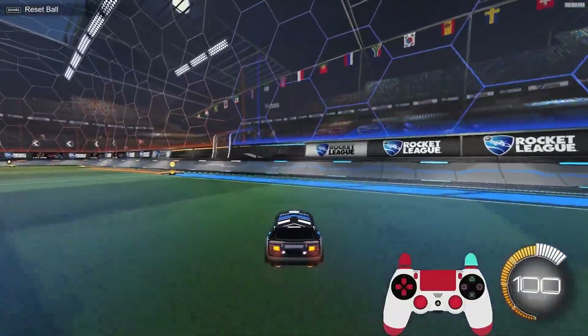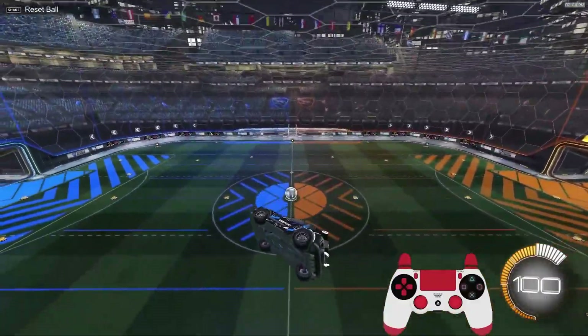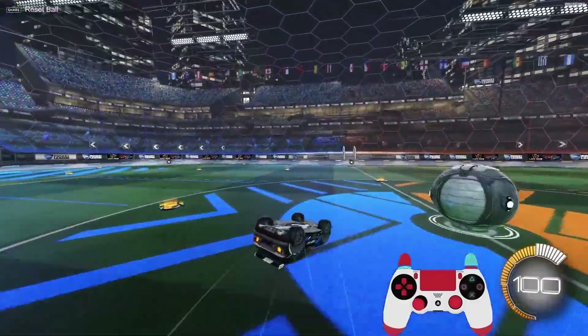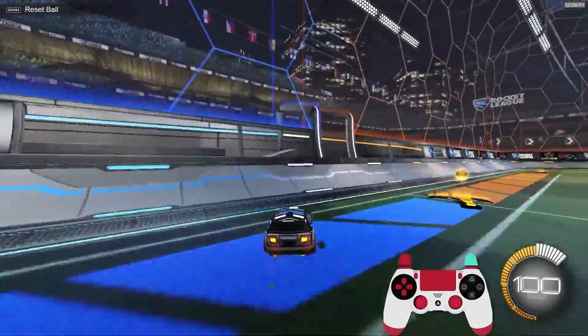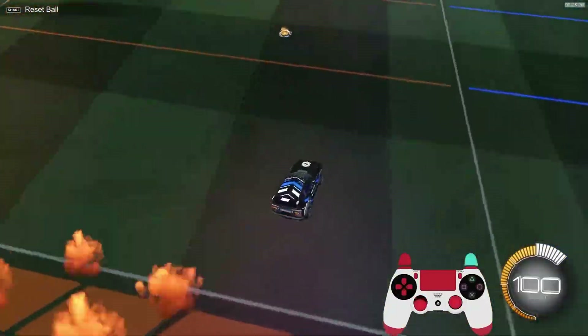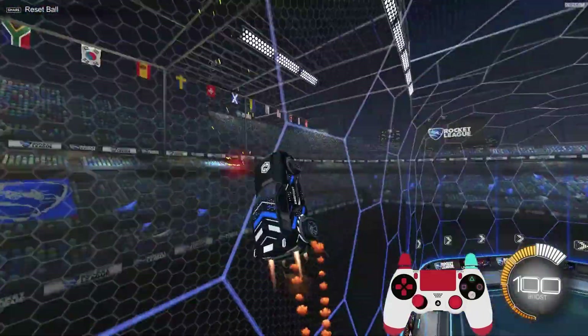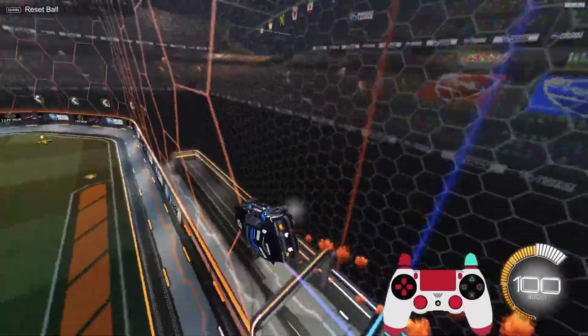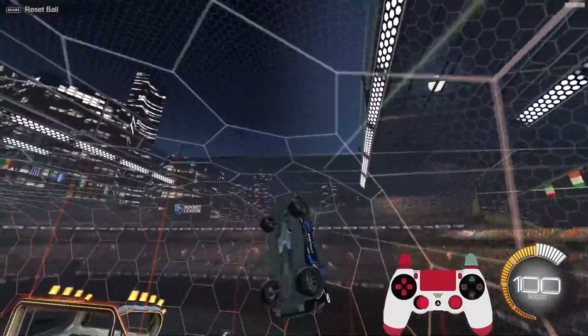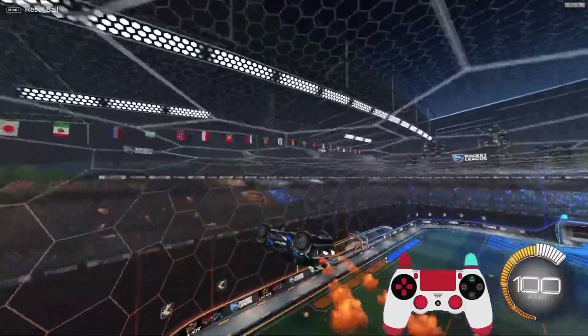The two most common mistakes people make when first learning how to wall dash — or even after they've learned it and think they've gotten it down — is spamming X as fast as they can, and also not correcting their car in between wall dashes. If you do either or both of these mistakes at the same time, which most people do, your car will just go up and up the wall until eventually you end up backwards or you might even flip off the wall.